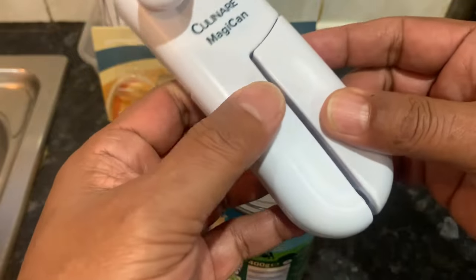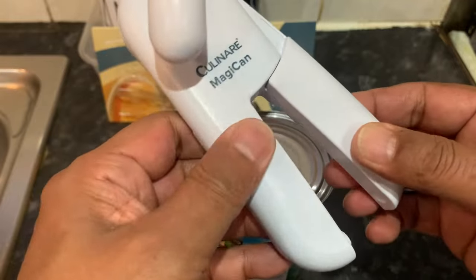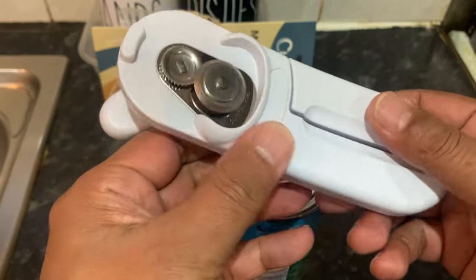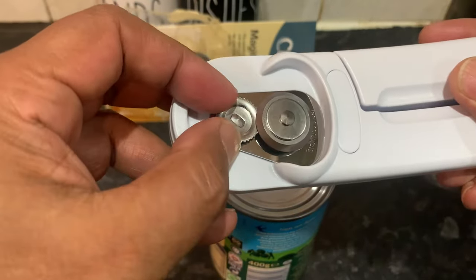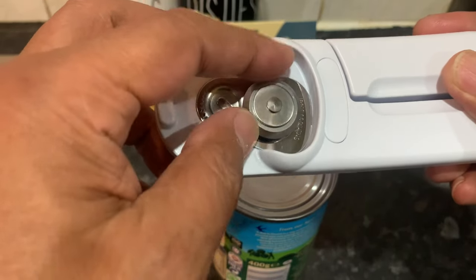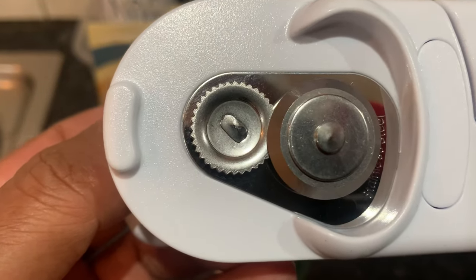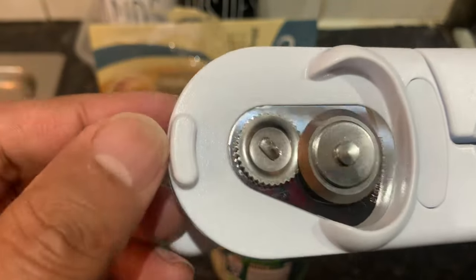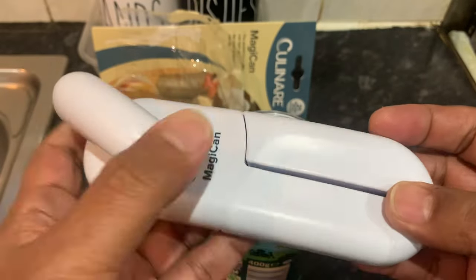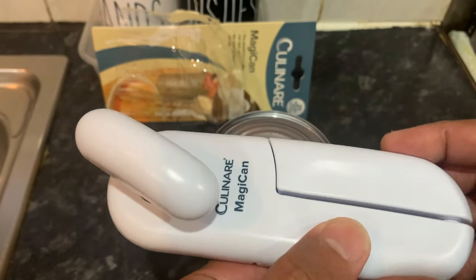We've got a can of custard here that we're going to open up. As you can see, it's quite robustly built — very slick design, really slick. You have a gear here and a cutting blade here. The blade is very sharp indeed, and this sort of opens up a bit like this.